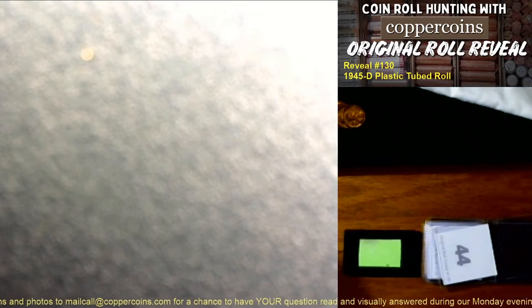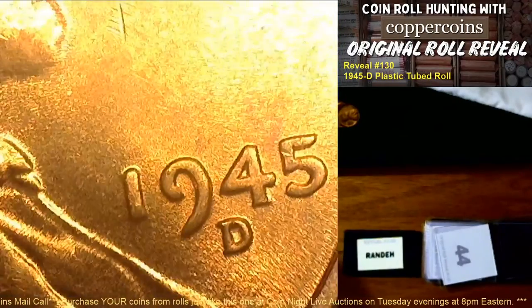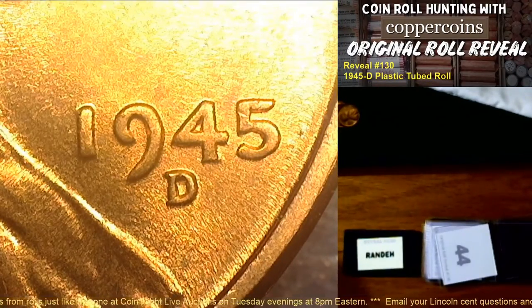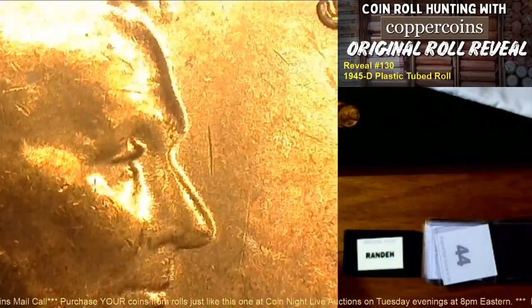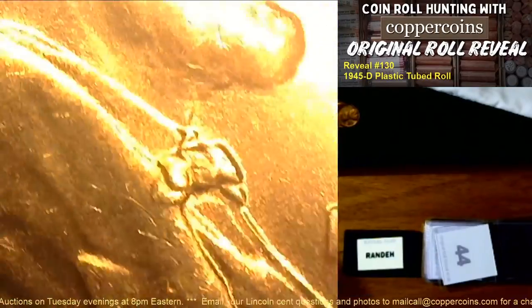Once you get in on the roll, I make these flip inserts with coin numbers, and a name card for everyone. If you buy three spots, you get three name cards. The name card goes in a little bag. When I open the roll, I give you your coin and we discuss it on stream. If it's not a die variety, it's sent to you in a flip with your name, just like that — coin number 43 goes to Paul Hampton. If you get a die variety, I make a brand new flip insert with the die number attributed.